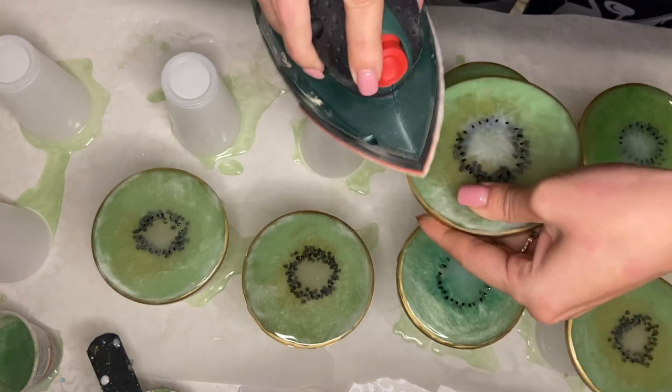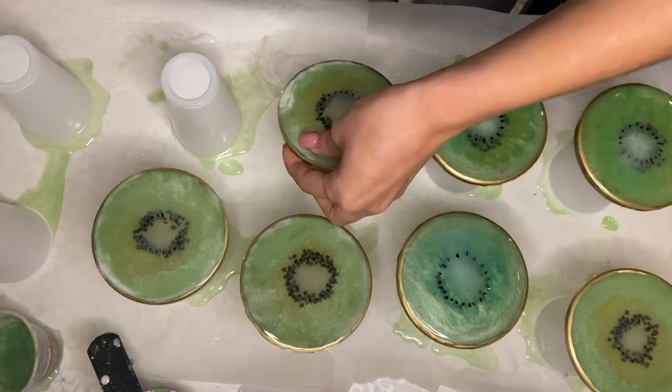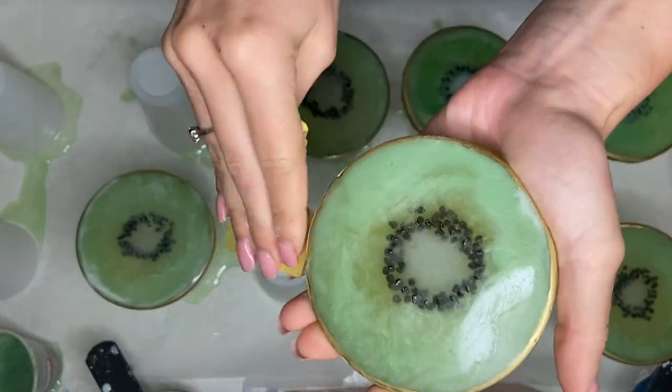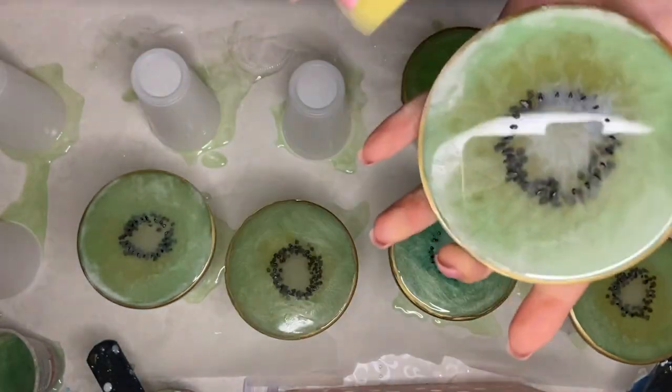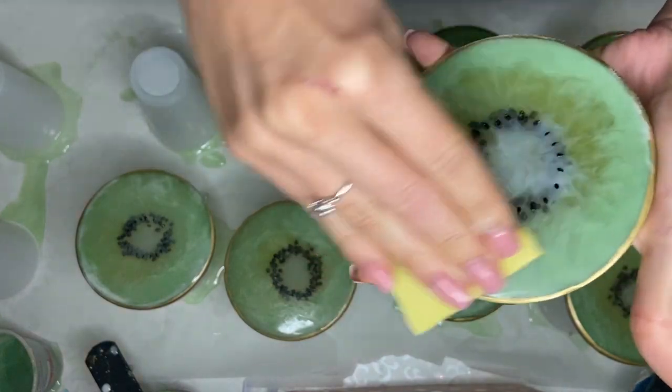Using my sanding machine, I just go very quickly and sand all of the edges. On the contrary, this is how I would sand my piece with the sandpaper, which as I previously mentioned requires a lot more time and strength and effort.